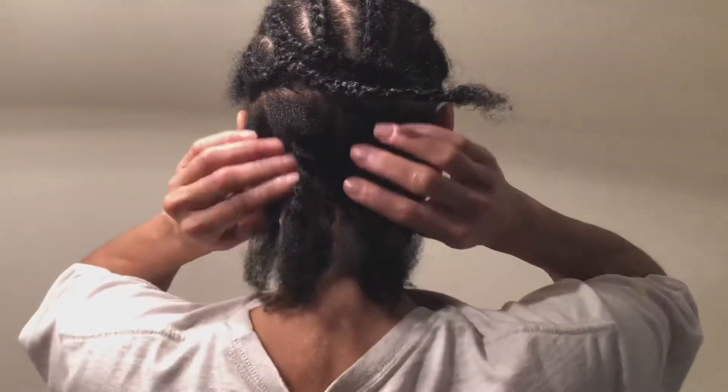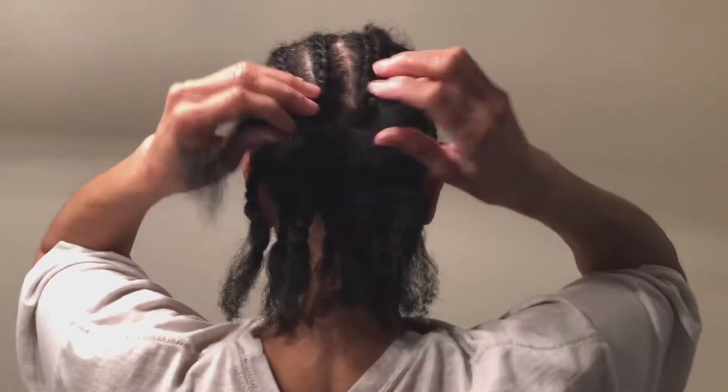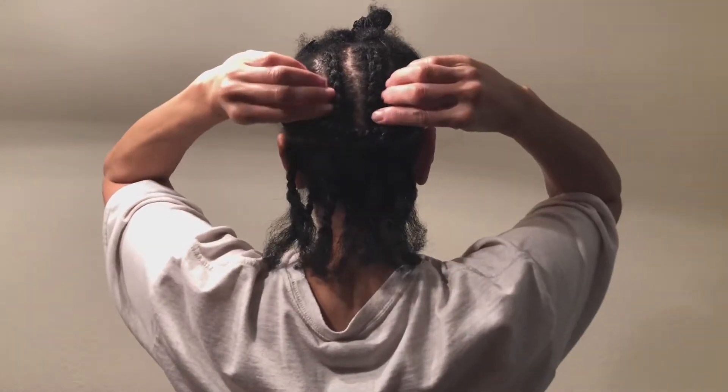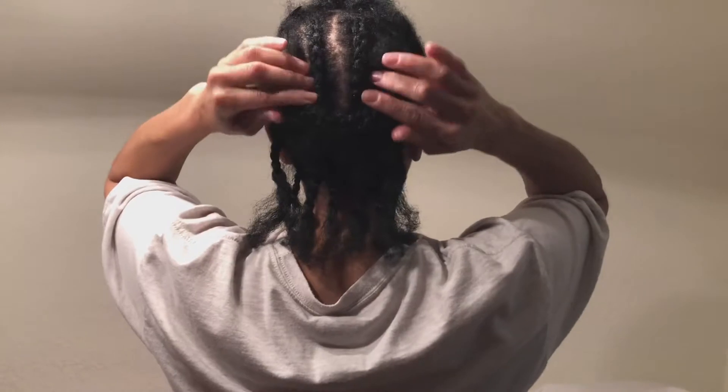My hair may look like a hot mess right now, but this video really is to show you that you can do your hair yourself — just keep watching. So I did a few individual twists in the back. See the first link in the description box to see how to do the individual crocheted passion twists.